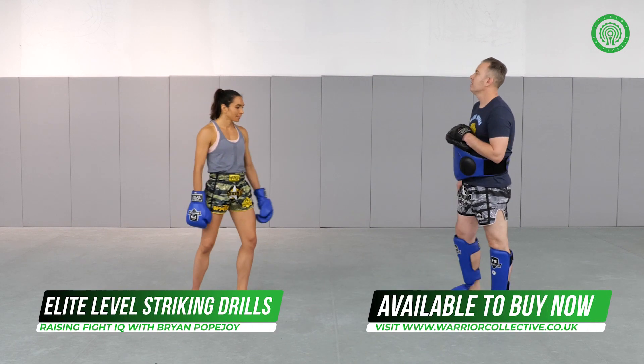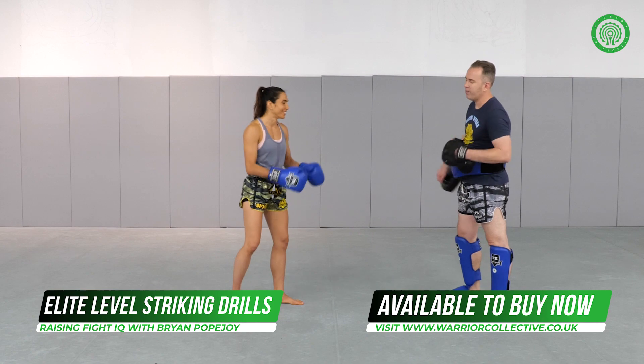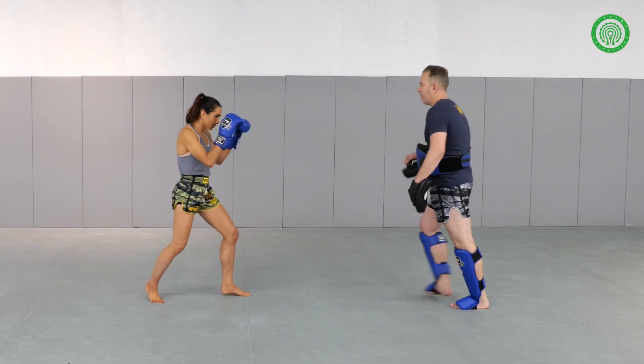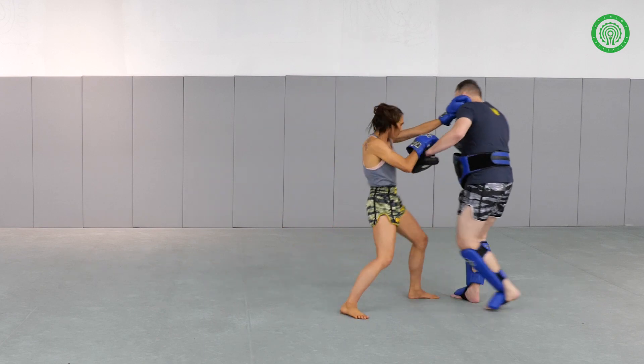What are we doing first? The jump knee. So Janet's going to set it up — rear teep to show — and then next time out, we're making that scissor knee.